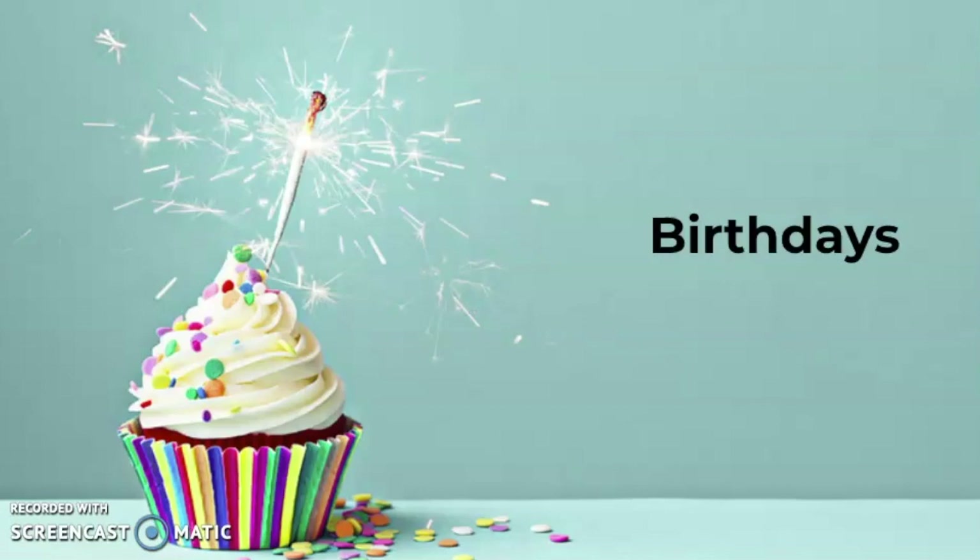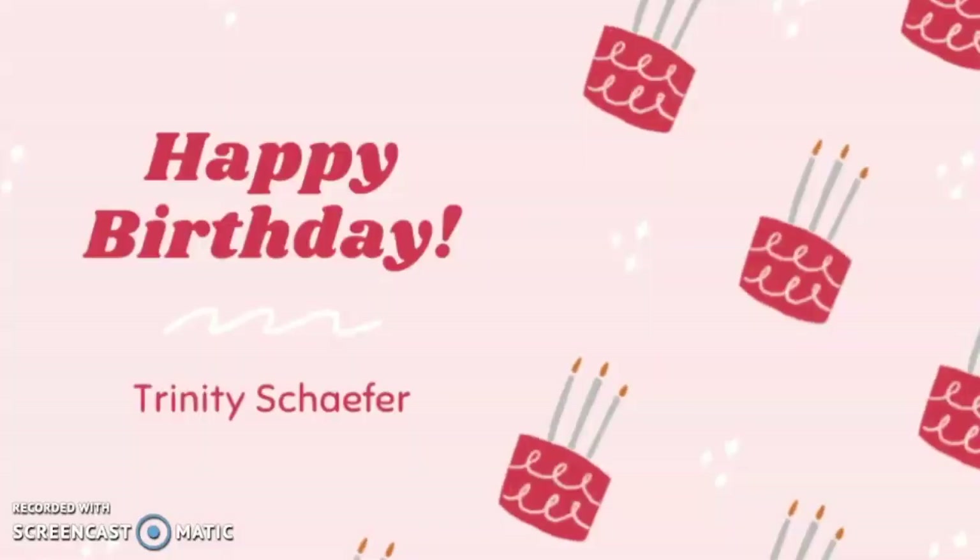Now let's see who's celebrating their birthday today. Special happy birthday today to Trinity Schaefer, our only birthday today at Appleton North. Happy birthday, Trinity.